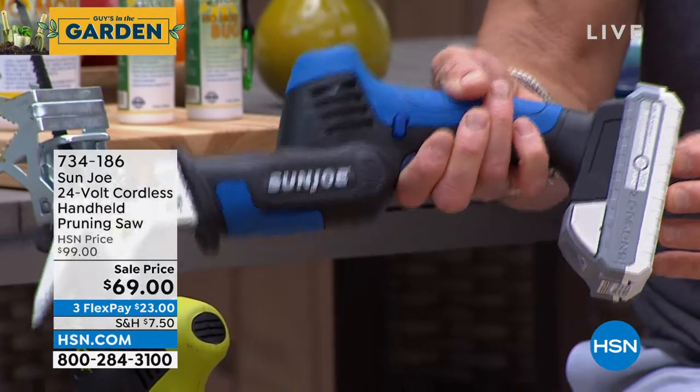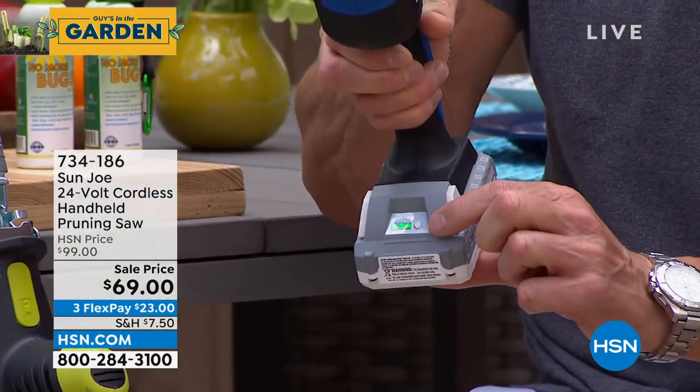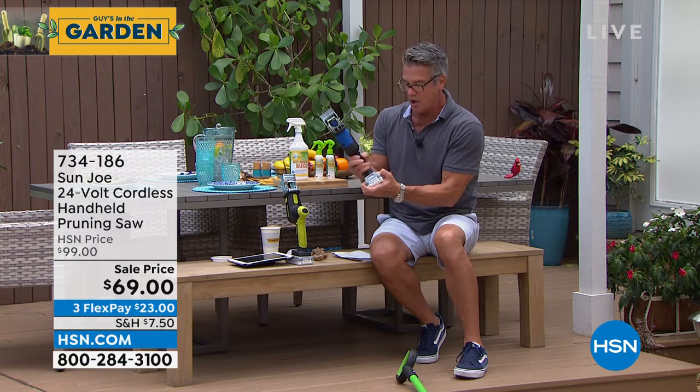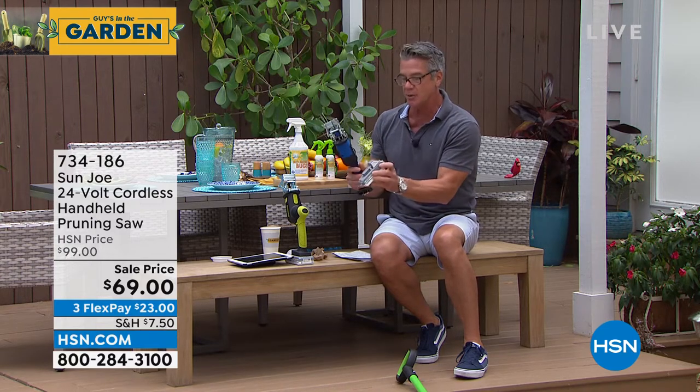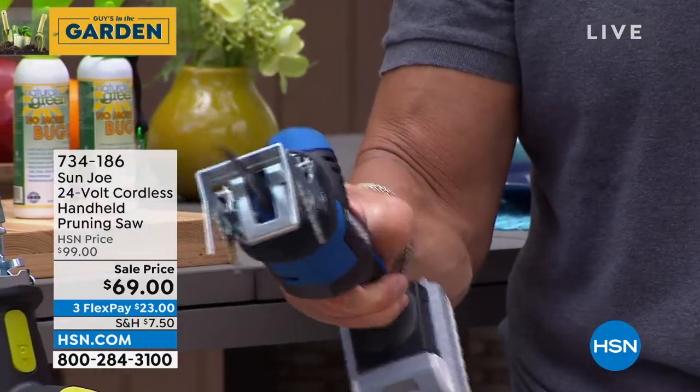It is battery operated. There is a battery gauge in the front that shows you how much charge you have. To remove the battery, all you do is hit the button, take the battery, put it on its charger. When you need to use it again, you lock it in and you're good to go.